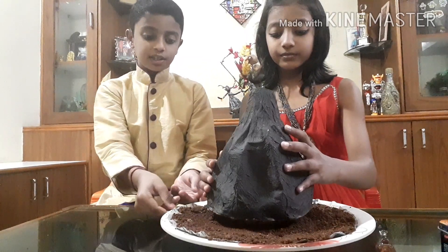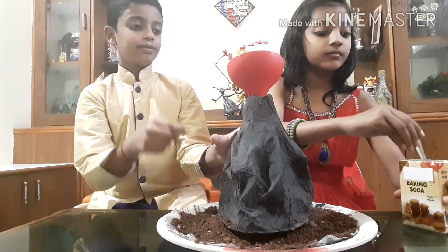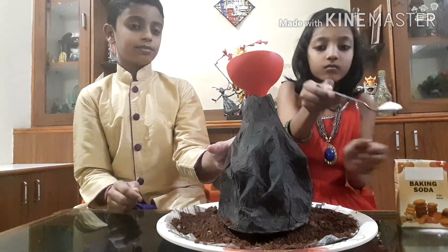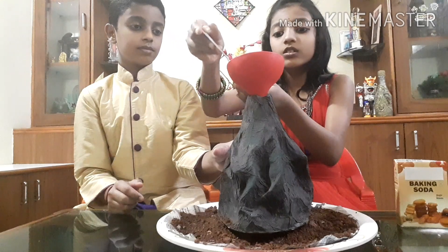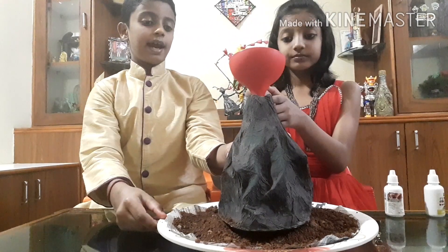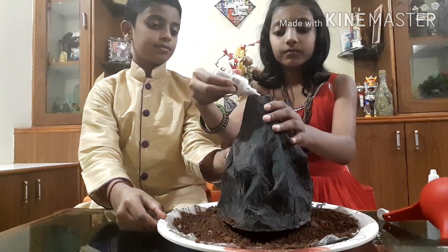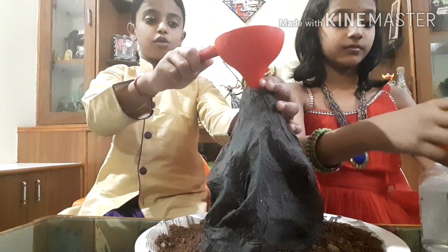Inside the bottle, add baking soda and add the color materials. Now slowly add the vinegar.